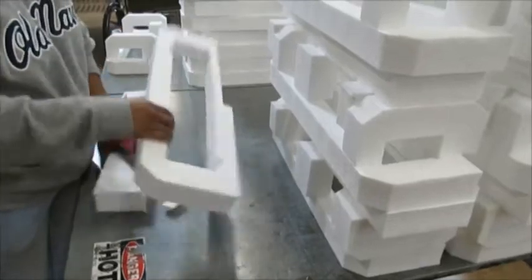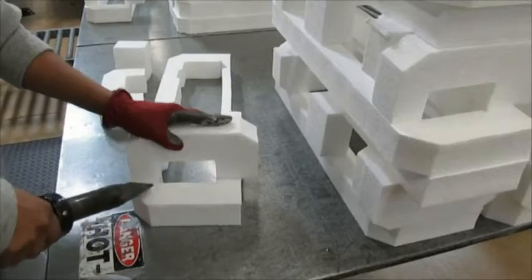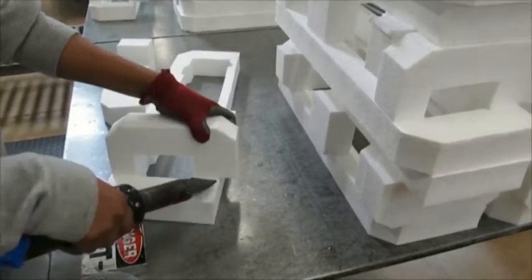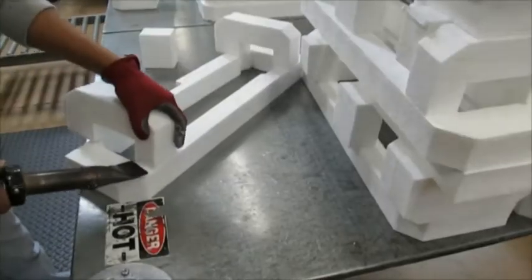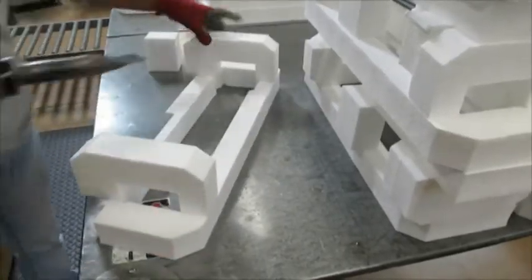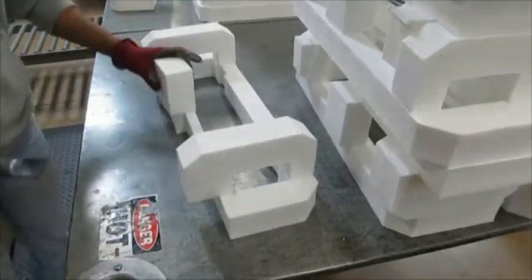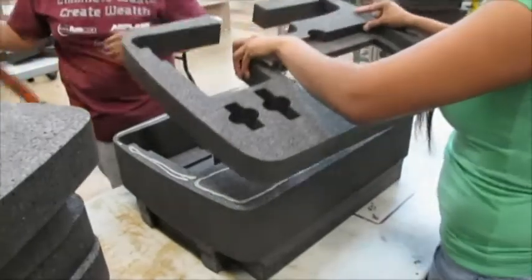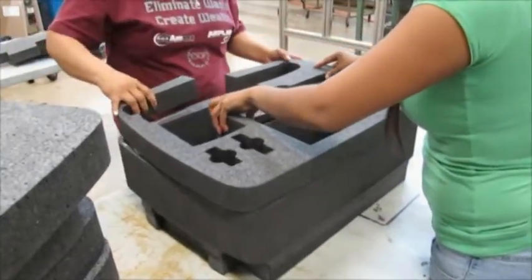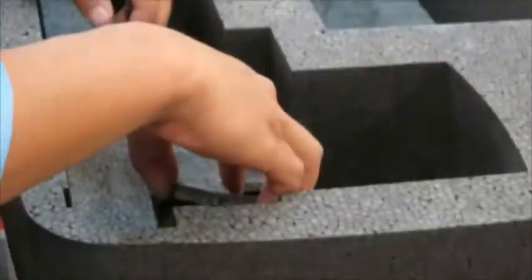EPE heat bonds excellent for all densities. Notice how quickly the assembly and heat welding lamination process takes to join EPE parts together after they have been die cut. EPP should be hot glued or PSA laminated together for best bonding. Both hot glue guns and hot glue applied to the foam by rollers bonds very well.